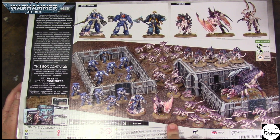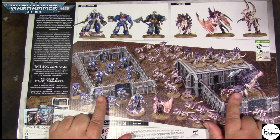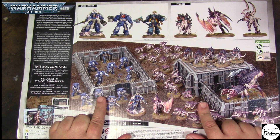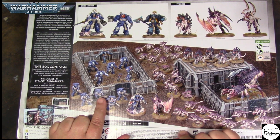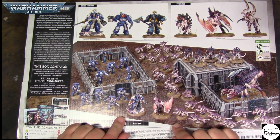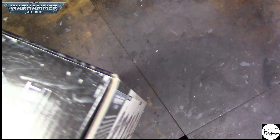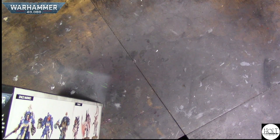This looks to be one of the best deals for a starter set, because from what I understand, these are the combat patrols — the same combat patrols that are coming out. The Tyranids, at the time of this video, will be coming out tomorrow, on Saturday — this is Friday. So get a nice look at these, and then we have the Space Marines. Let's go ahead and open up this massive box and see what's inside.